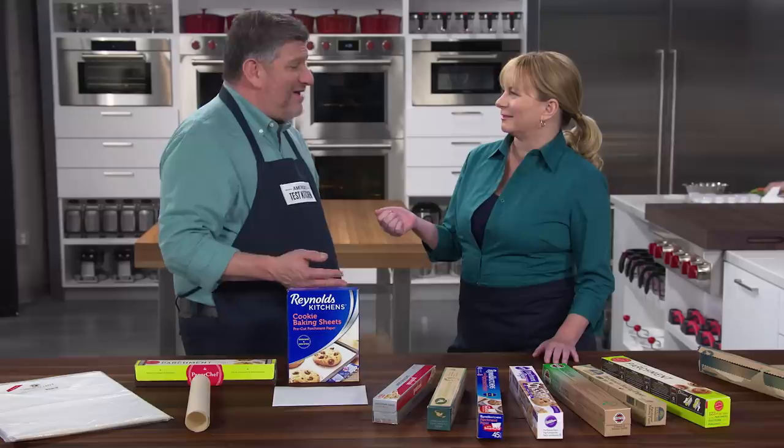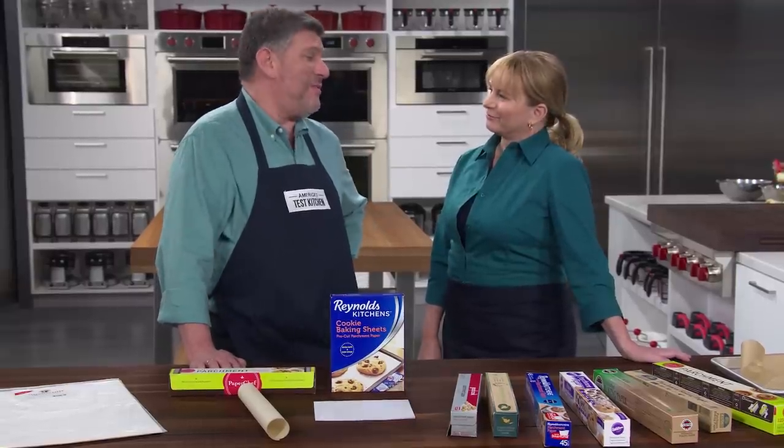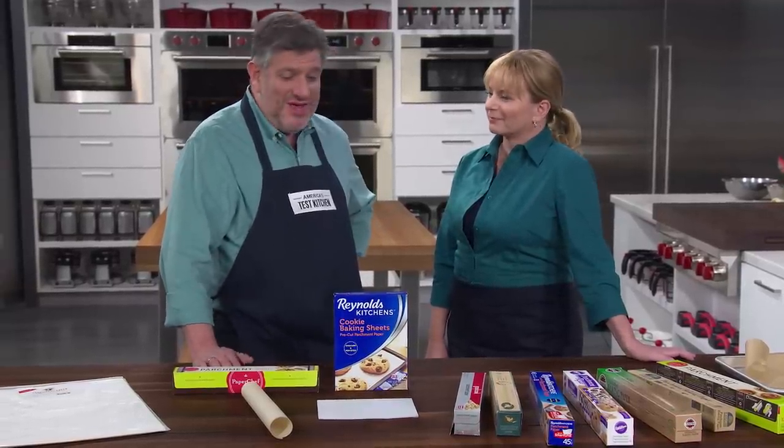They also conducted at-home testing with volunteers who baked chocolate chip cookies and stored the rolls and sheets in their home kitchen cabinets and drawers. All of these parchment products performed well on the baking tests, so really what distinguished them was the ease of use, and that got down to two things.